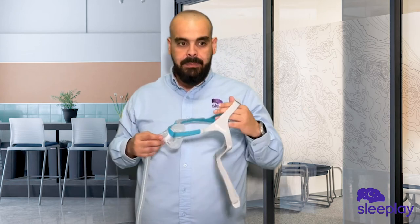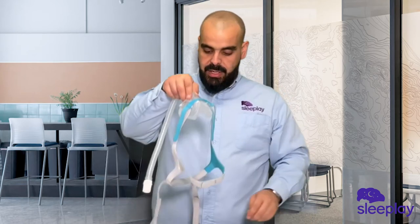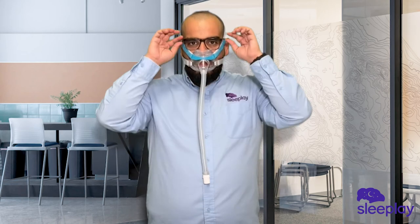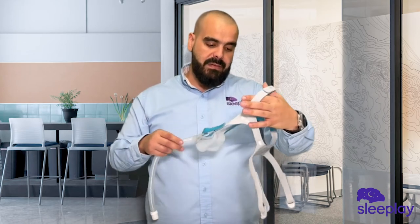I could even put on my glasses with the mask — let's try it out. For those of you that like to read in the middle of the night before you go to sleep, this is an excellent choice for you.